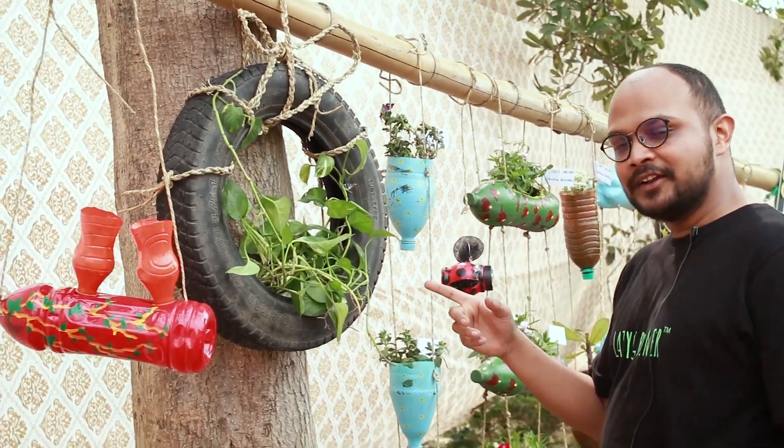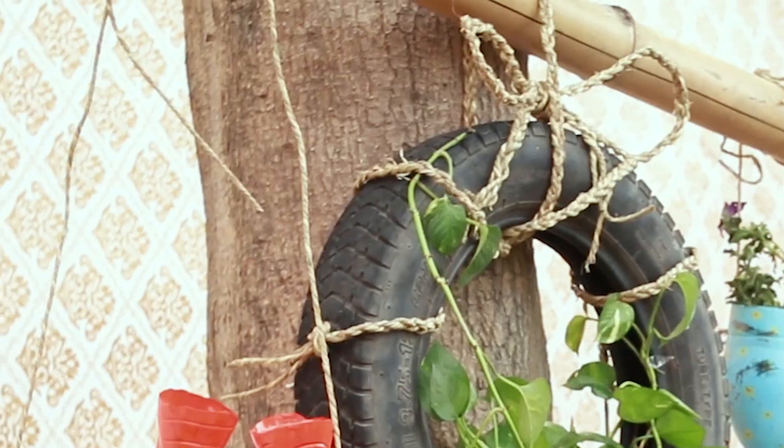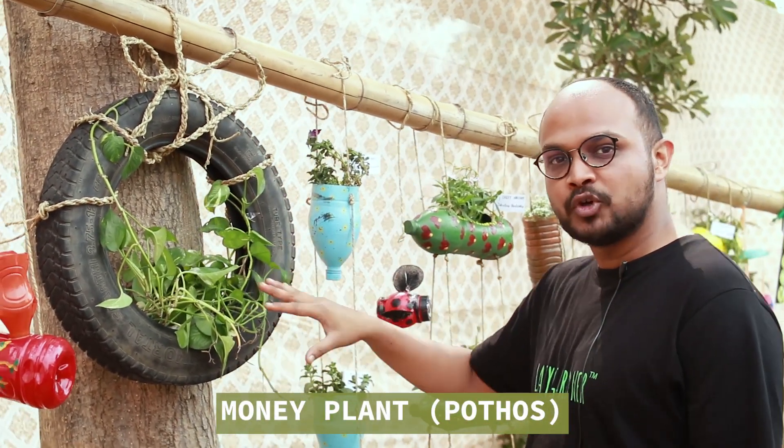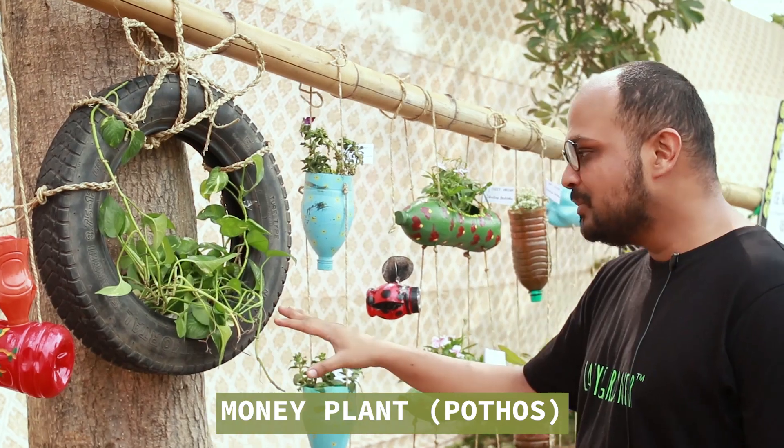This is a tyre which is normally wasteful, and then you have a rope — a very simple rope — but together they look beautiful, with our all-time favourite money plant Pothos in it. Extremely brilliant.